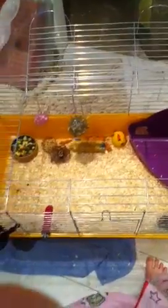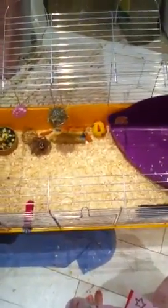Thanks for watching. That's my rabbit cage. Check out some other video. Okay, bye!